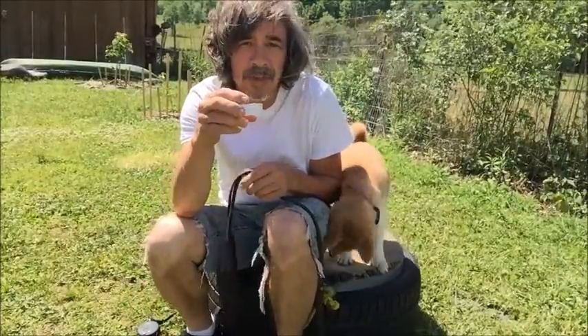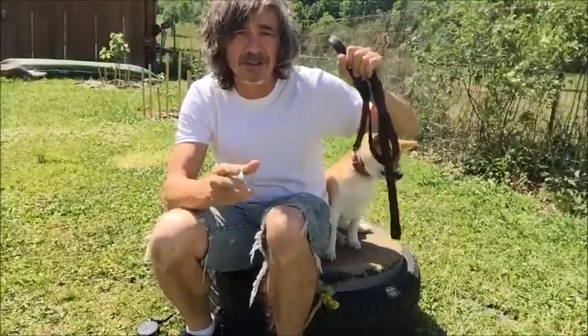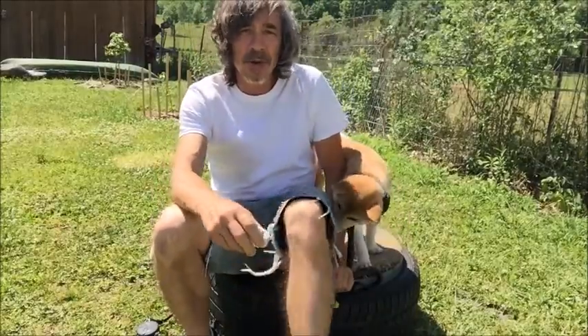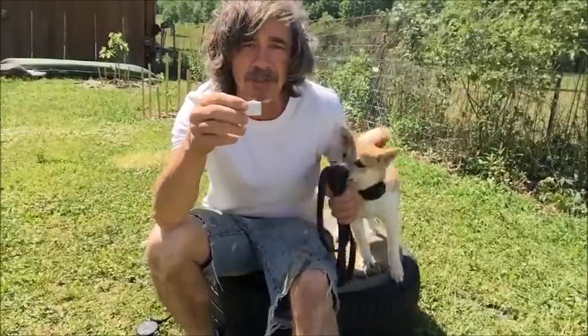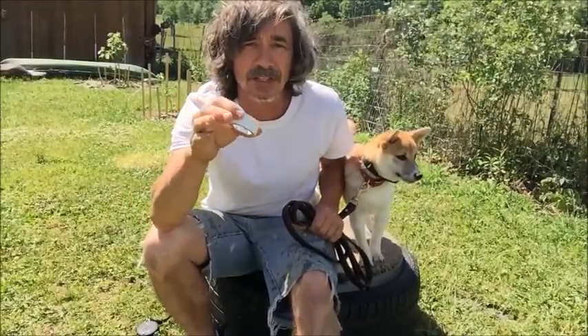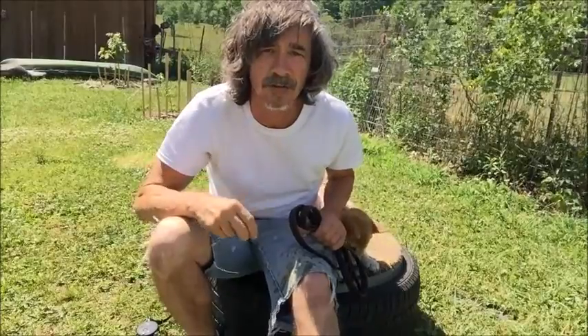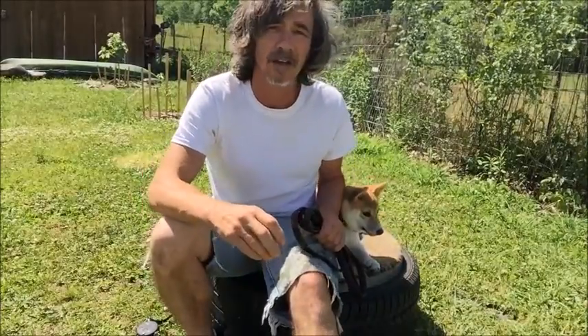Bowser was taking objects from my hand early on, but he was doing it sort of because he wanted to, not because it was a command. Whenever I see this — when a dog I'm teaching 'hold' comes in and starts taking objects from my hand right away — that's never an indication that it's going to go easy with hold. At one point, I'd put the tennis ball or the stick in front of his face and he'd just turn his head away.